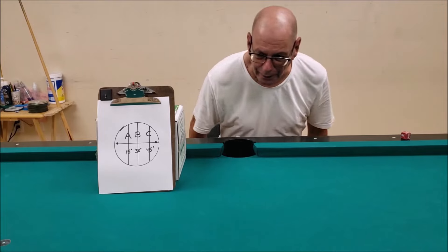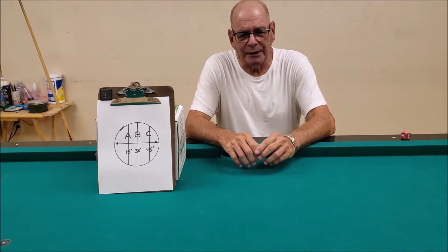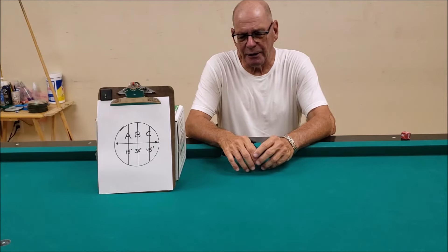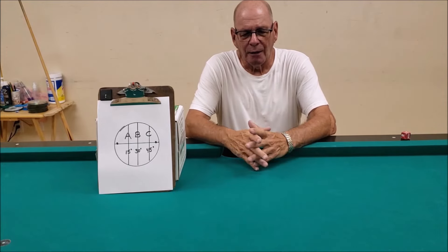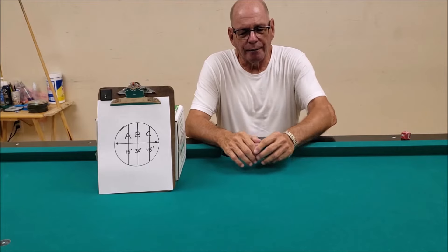Hello, this is Howard Berger, back again with another CTE video. You may have seen some of my stuff online. If you're not familiar with CTE, it's center-to-edge technology. Basically, what I'm using is kind of a morph system of CTE and ghost ball. But it works for me, and I think it may work for you as well if you try it.